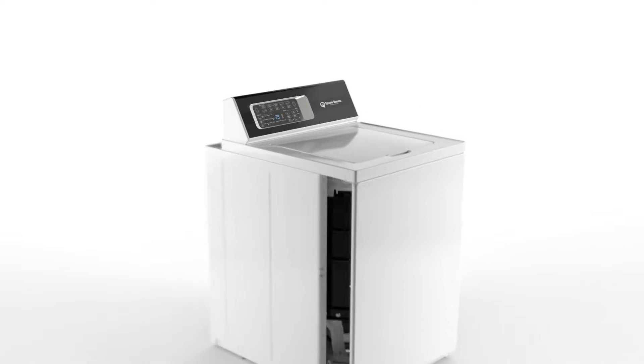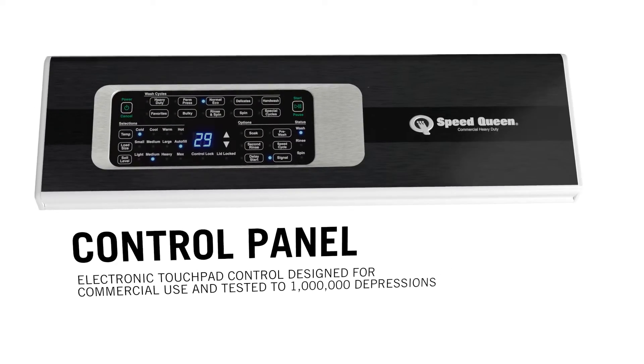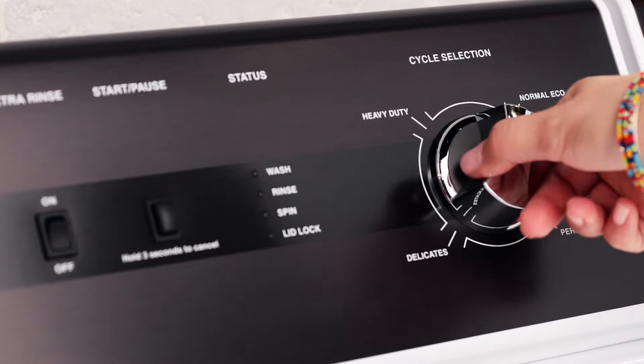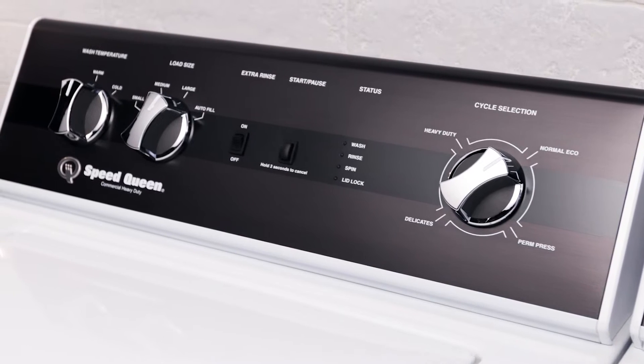The other thing we've done is we've totally upgraded the aesthetics, so it's a much more modern look. So with our new model lineup and our good, better, best, we go with our first model with knobs, so very comfortable to the consumer. These are also pretty heavy-duty knobs.